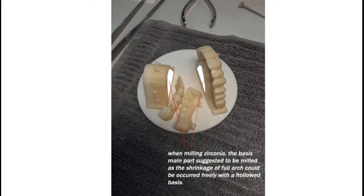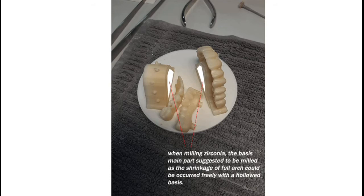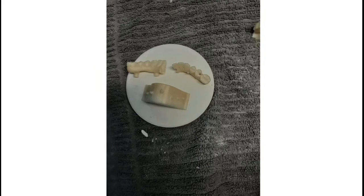Tip 3: Full-arch zirconia is recommended to be placed vertically on zirconia beads prior to furnishing. This ensures the bottom side of the basis can touch the zirconia beads properly, allowing free shrinkage to occur.